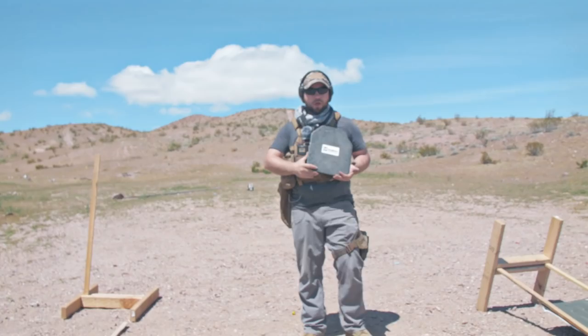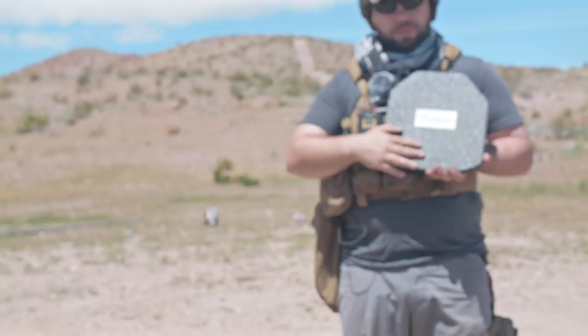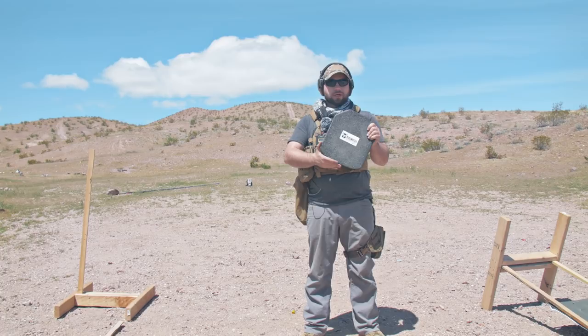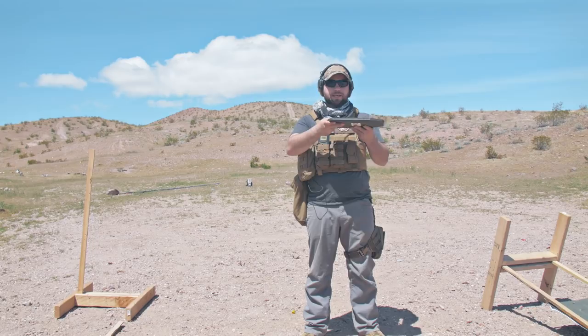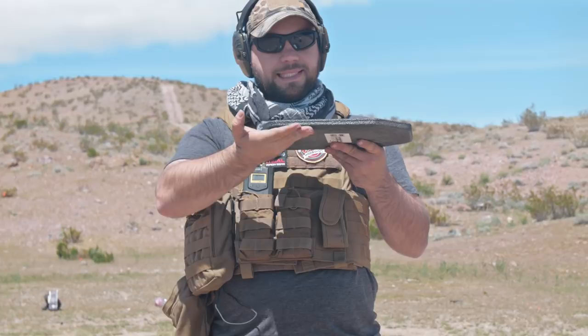Next, we're going to be shooting this — essentially the same body armor, AR500 steel. This is the Level 3 Plus, so it's going to be able to stop a little bit more than that Level 3, although we couldn't get through the Level 3 so they definitely make a good product. This is approximately $150. What it has here is a double buildup of an anti-spalling cover — significantly thicker. The buildup is in front here, this is the strike face, and as the bullet makes contact, this plastic-like substance is really going to catch that spalling.